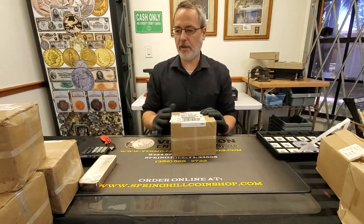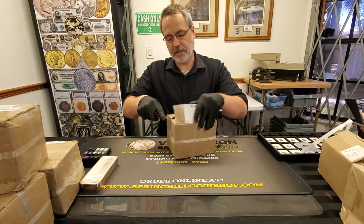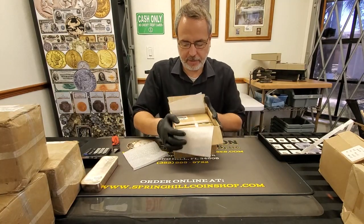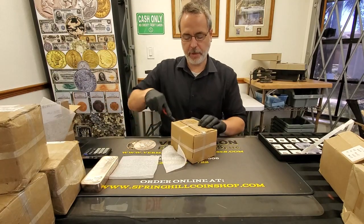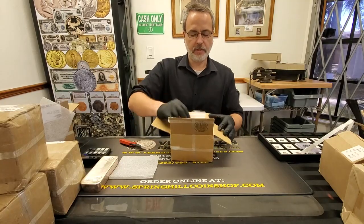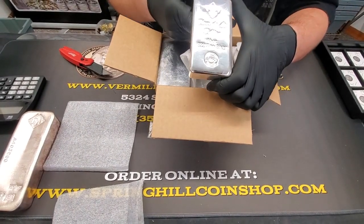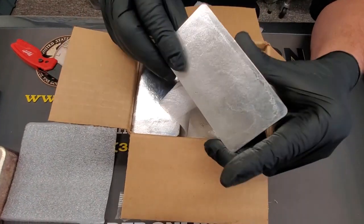Now let's check out one of these four boxes that came in. Always be careful when you're opening your packages. A box inside a box — and we've been waiting on these guys. These can take about 10 days from order to delivery. We got 50 ounce silver bars — the Florida Lee bullion bars — 50 ounce 999 silver with a nice awesome polished finish to it.